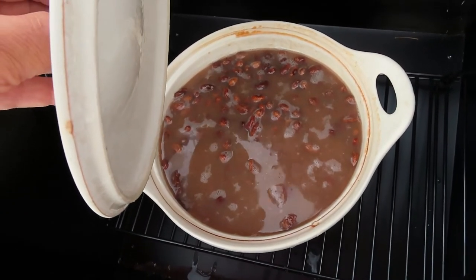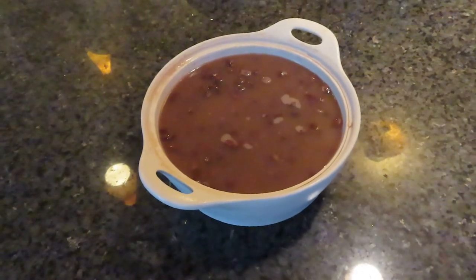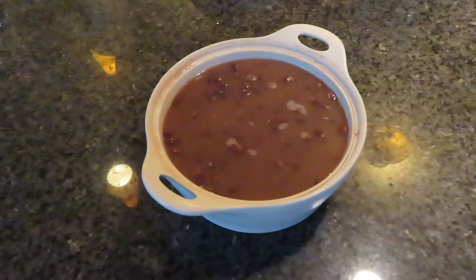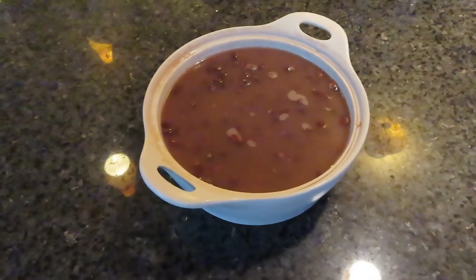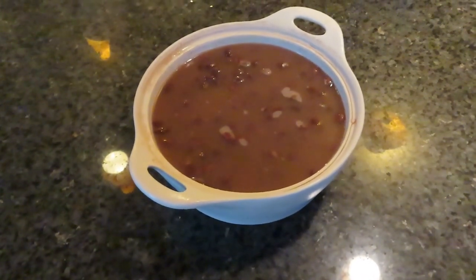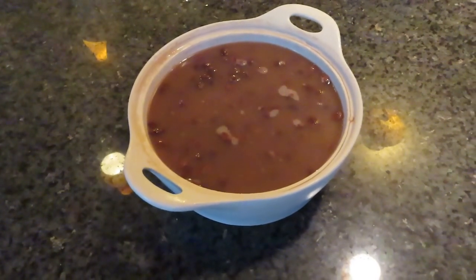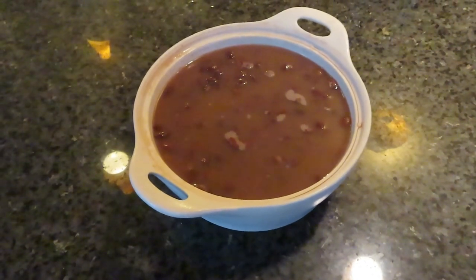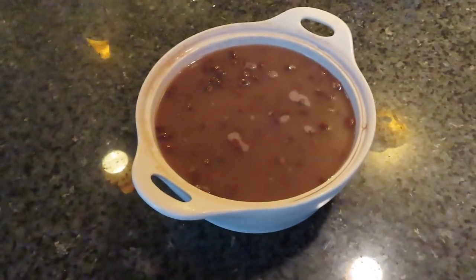It looked done — let's see. The answer is no. In this particular case the beans were not done, so I'm going to have to throw these in a pot and boil them to finish them off. We'll try this again. This was take one — our first experiment on a partly cloudy, partly sunny, partly rainy day. When I got pulled away and couldn't adjust the oven, it was a failure. So let's try it again.